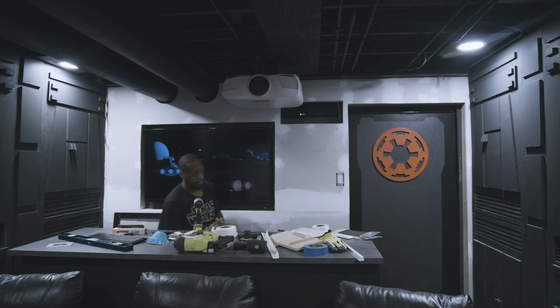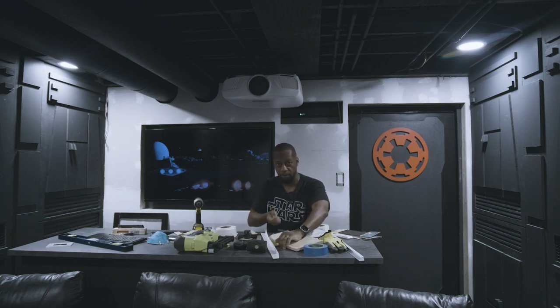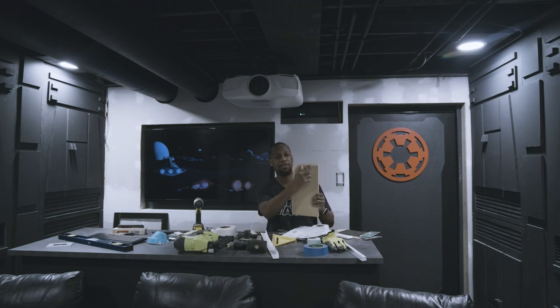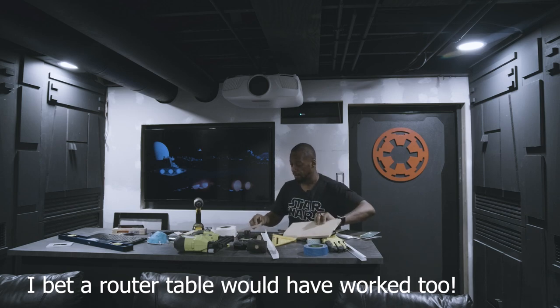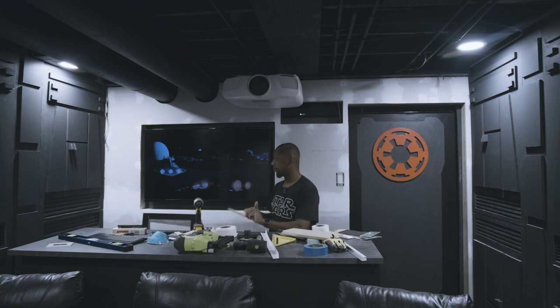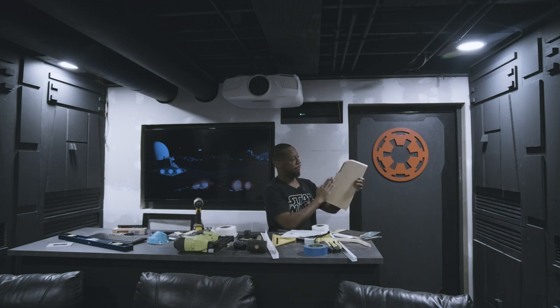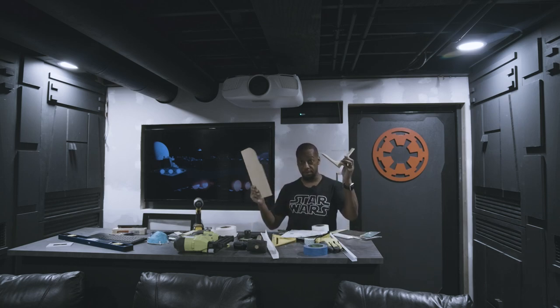I decided to get a different jigsaw because the other one did not do bevel cuts. I had this idea — if I did a bevel cut and went around the corner, I could make some really cool sci-fi edges, nice beveled rounded edges. Set your jigsaw at 45 degrees, make your lines on the inside, follow the line all the way through, then sand it down. That would make some really cool panels.